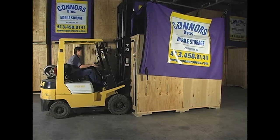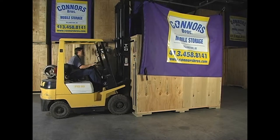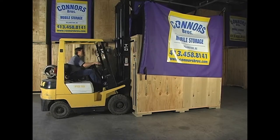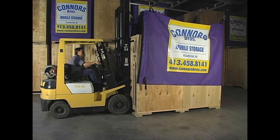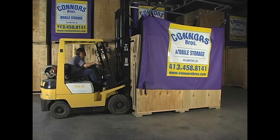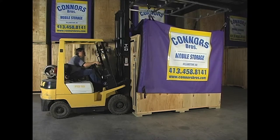Durotarps are designed to be lifted with the door open, properly secured to the side of the Durotarp, providing the forklift operator with ideal line of sight. Every Durotarp is custom-made to exact desired specifications, ensuring proper and secure fit for each application.